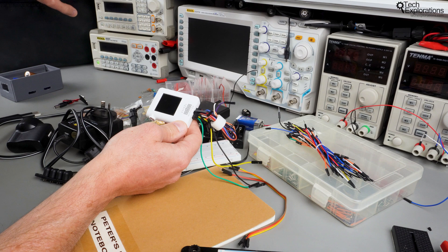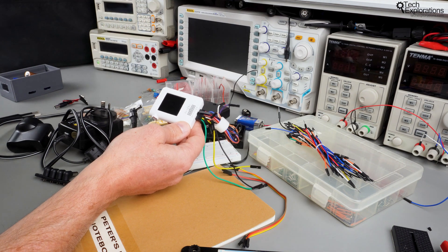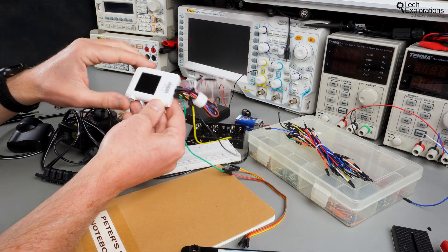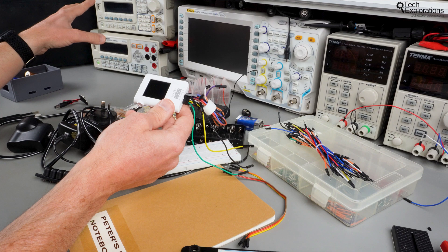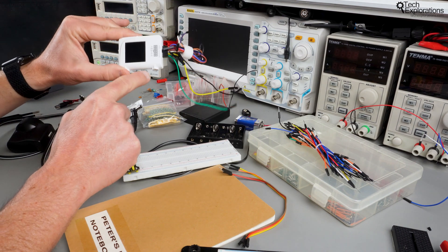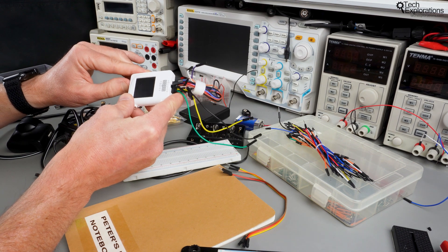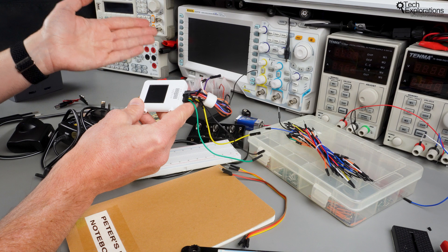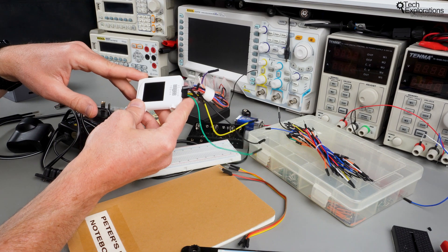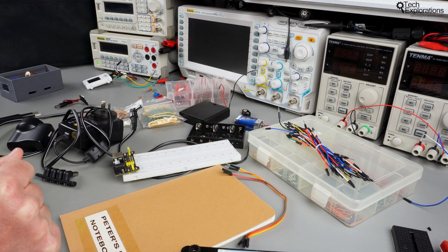The Zulac can also do some of the work that a function generator does. A function generator is another bench instrument I'll be using in lectures covering AC and signal analysis topics, but you don't really need to have one. The Zulac is a three-in-one instrument — it can also play the role of a multimeter. It's a very versatile instrument to have in your kit if you're interested in learning the functionality of an oscilloscope, a function generator, and a more sophisticated multimeter.